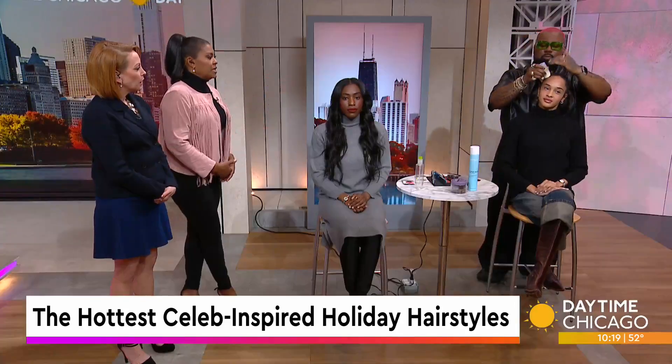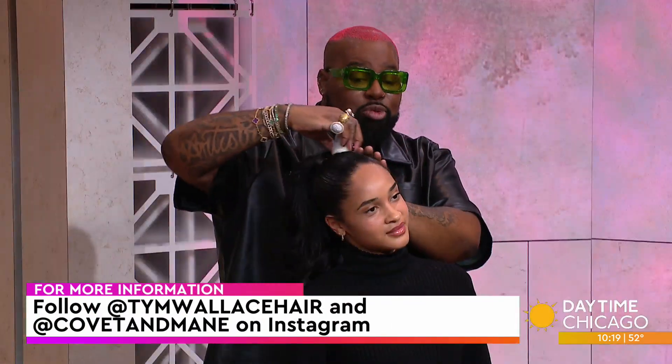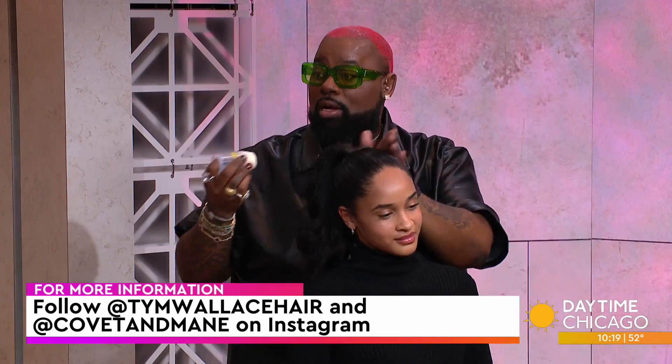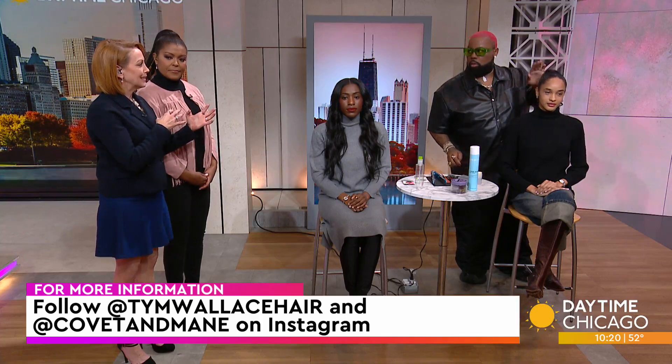Who would we recognize wearing a look like this? J-Lo, the Kardashians are known for ponytails, and your 90s supermodels — everybody's wearing them now. And for this beach wave look — Giselle, Kim, all the Victoria's Secret models. If you're going to do the tape-ins, how long before an event should you do them, and how long do they last? They last up to about eight weeks, so you can get them done for a whole season and maintain in between events.